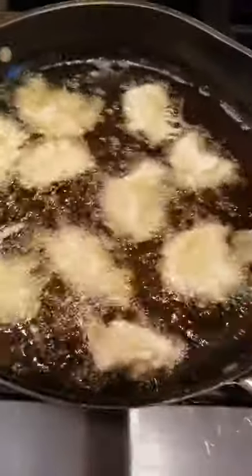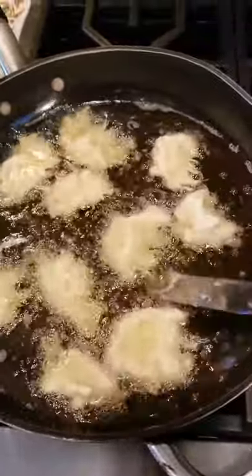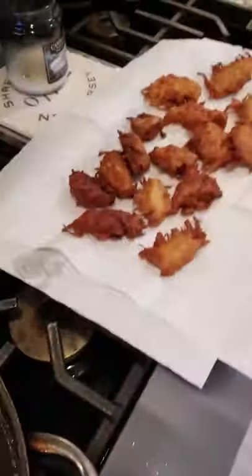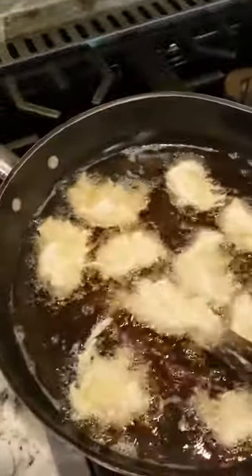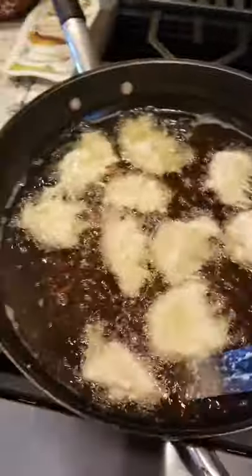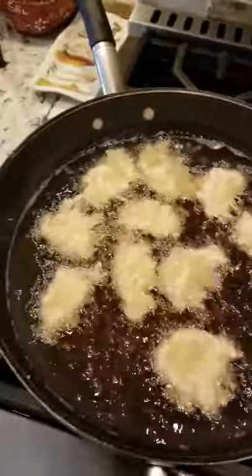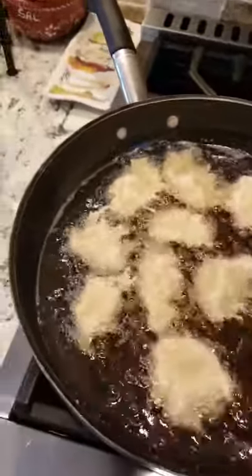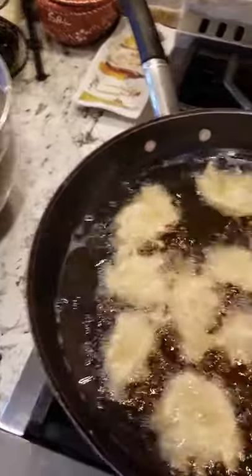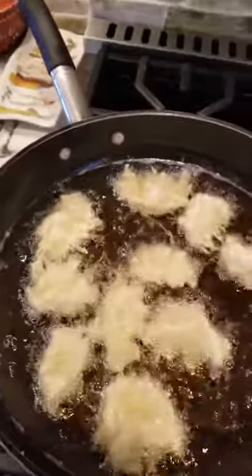We are in latke heaven right now. I'm just taking my offset spatula and loosening the bottoms so we can flip them. We have a bunch done already — I've already eaten two, so I can tell you they're delicious. When they're coming out, they go on a paper towel and I put a little salt on each side. This is something you need to stay near — you don't want to walk away too far because you don't want to overcook them and you want to keep them moving constantly.